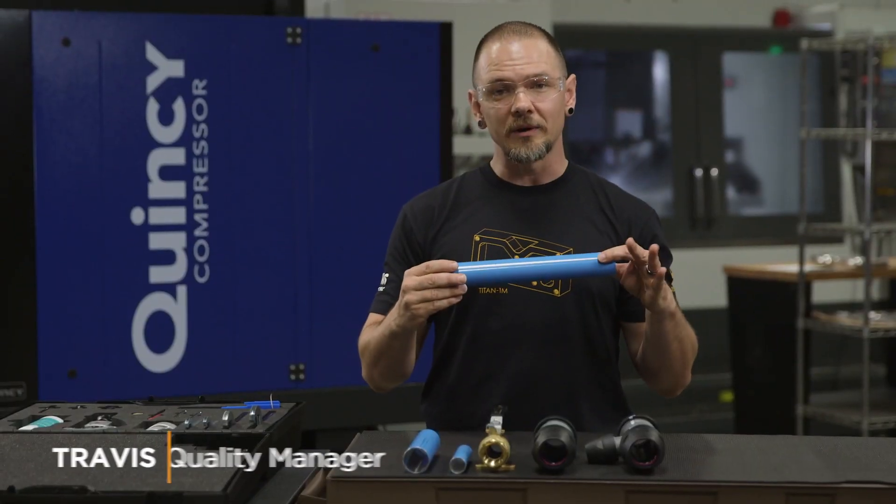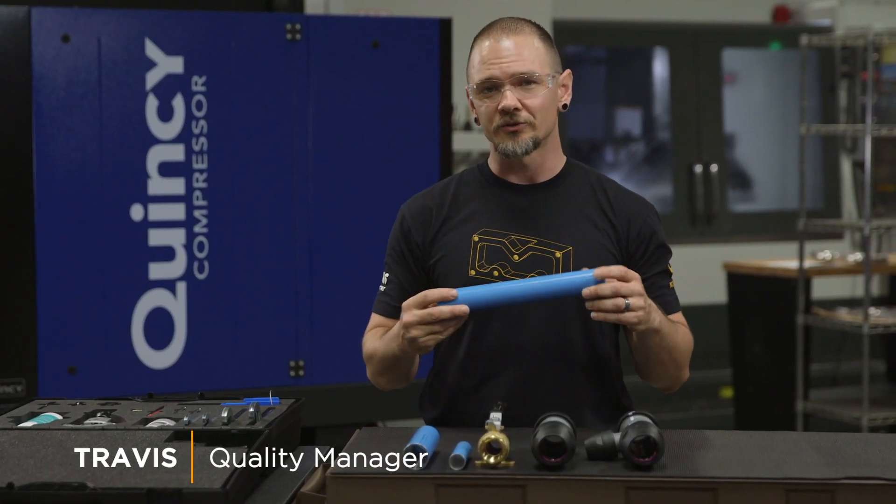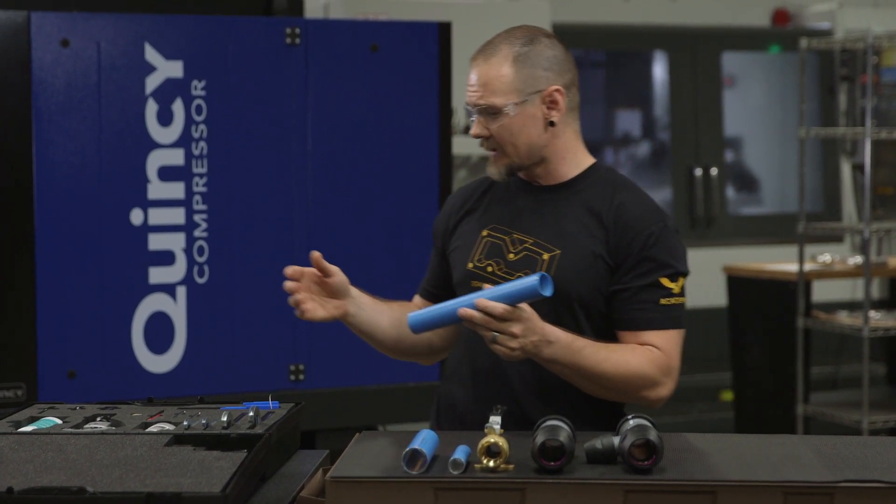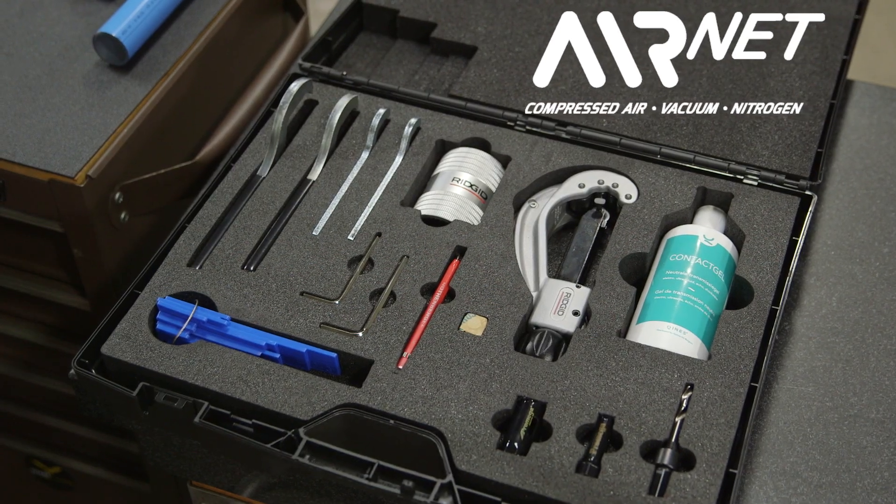So this is pretty cool — this is aluminum piping. It doesn't rust, it doesn't corrode, it's super lightweight, and it's easy to install. What really made it easy is Quincy went ahead and gave us this kit by AirNet that has all the tools you need to install the piping.